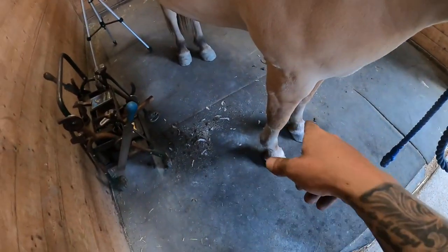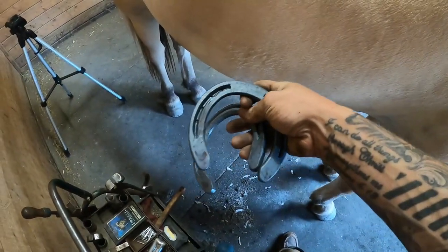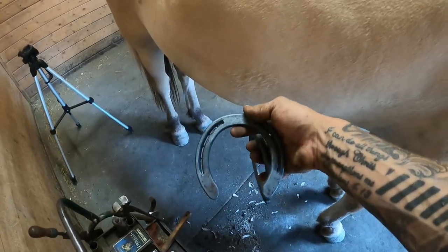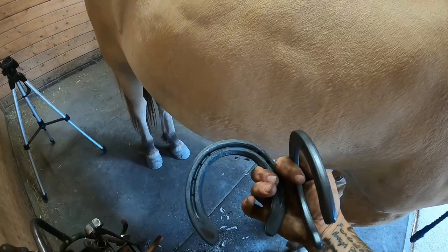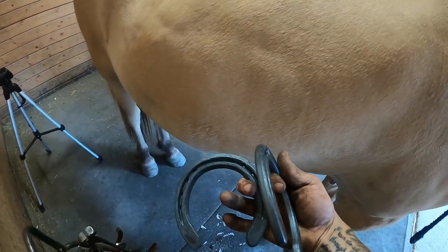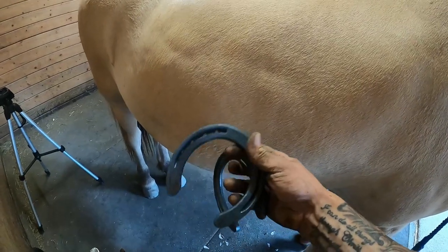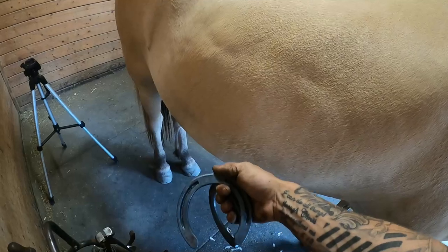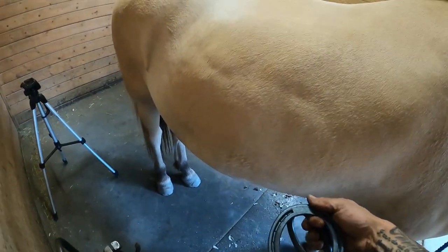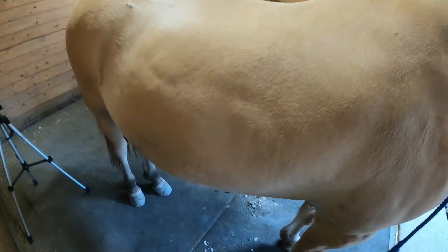I've already got the front feet trimmed and typically for him I like to use the St. Croix. This is actually the Easy Plus and then this is the Easy Plus Eventer. I'm just going to show you the difference on why I'm picking this shoe — this is a one and this is an aught — and I'm going to show you why I'm going to pick the aught versus the one.